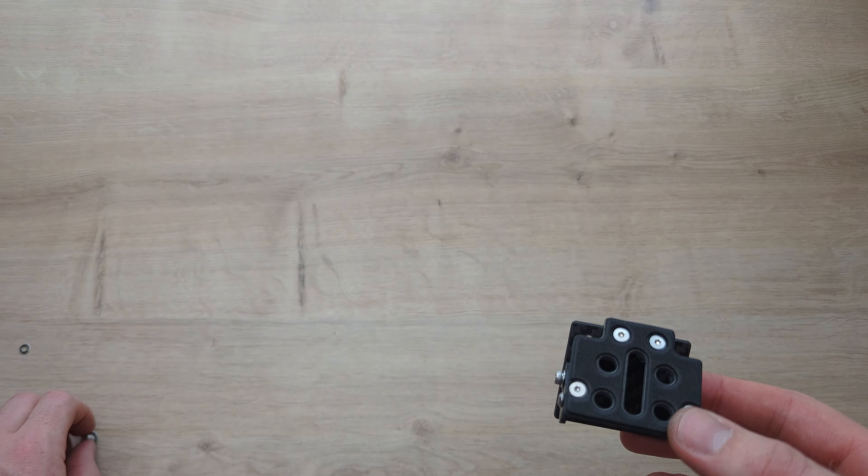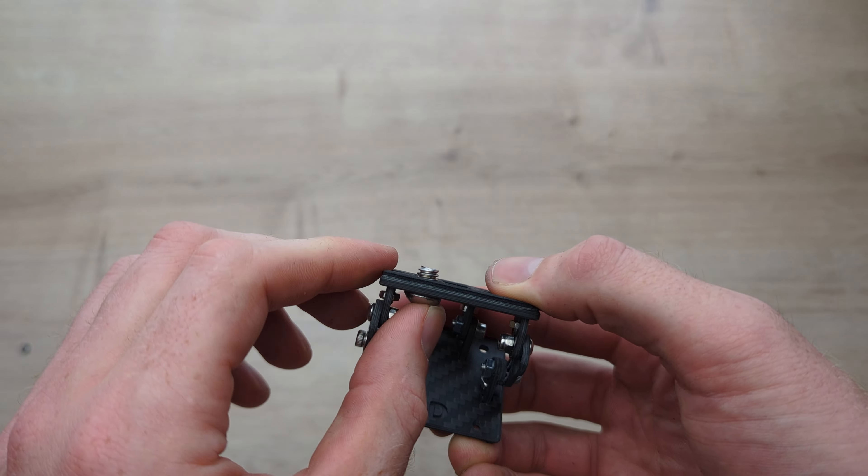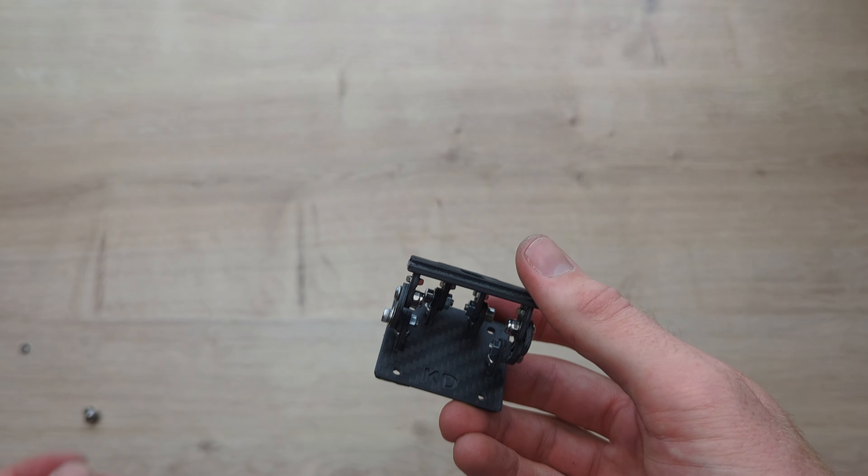This is the KD Camera Mount Lite, specifically designed for the Micro Blackmagic 4K G2, but can be used with other cameras as well. It's fully adjustable. I'm going to show you some of its features, the mounting of a camera, and then how it's built.